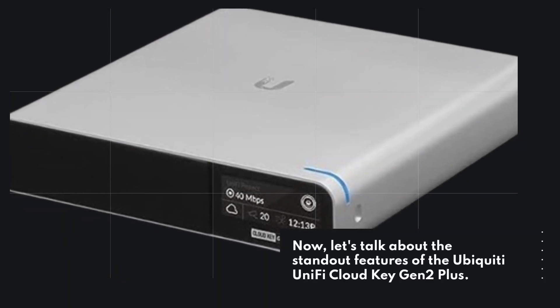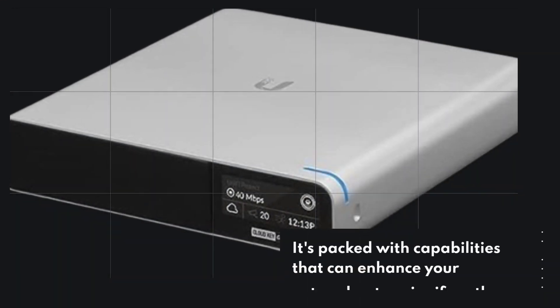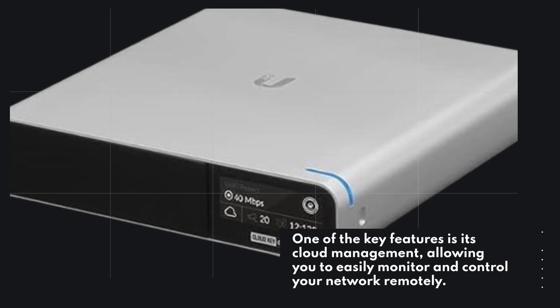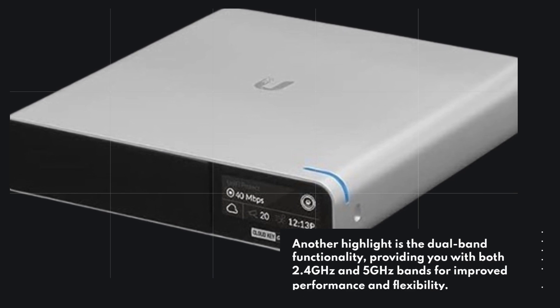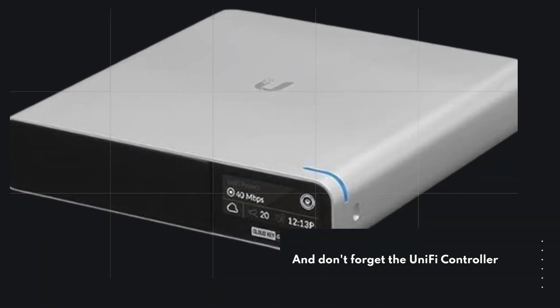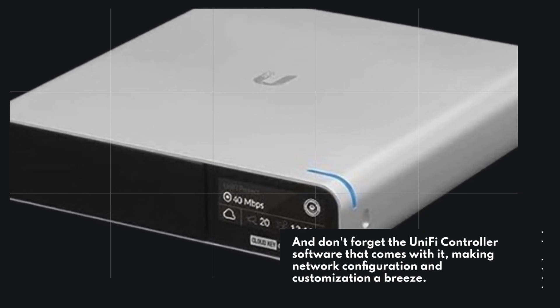Let's talk about the standout features of the Ubiquiti UniFi Cloud Key Gen 2 Plus. It's packed with capabilities that can enhance your network setup significantly. One of the key features is its cloud management, allowing you to easily monitor and control your network remotely — especially handy for those who want to manage their network while on the go. Another highlight is the dual-band functionality, providing both 2.4GHz and 5GHz bands for improved performance and flexibility. And don't forget the UniFi controller software that comes with it, making network configuration and customization a breeze.